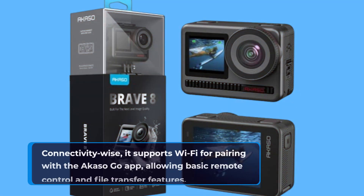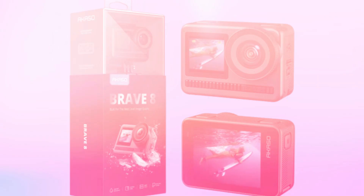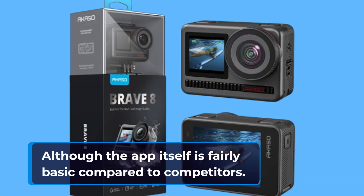Connectivity-wise, it supports Wi-Fi for pairing with the Acaso Go app, allowing basic remote control and file transfer features, although the app itself is fairly basic compared to competitors.